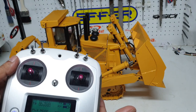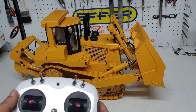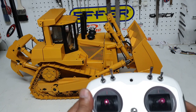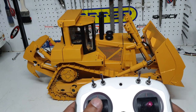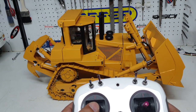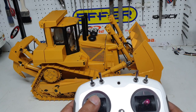And your engine's up and running. You will get sound on both the tracks. I'm trying to show you the radio as well as the dozer. You've got a mix function so you can actually control the movement.